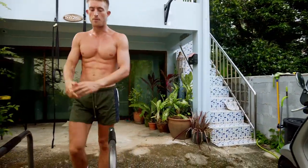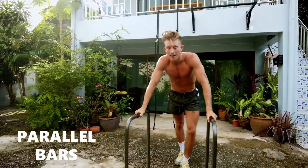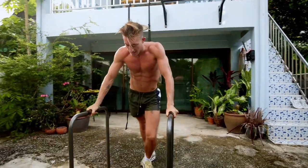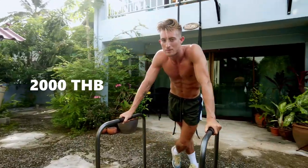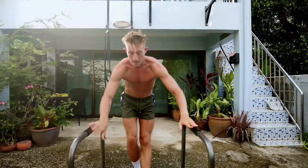Let's start with these — these are parallel bars. They're great for beginners calisthenics, and they were cheap. I think the total was 2,000 Thai baht, which is about 50 pounds. I'd definitely recommend them.